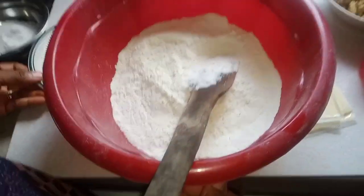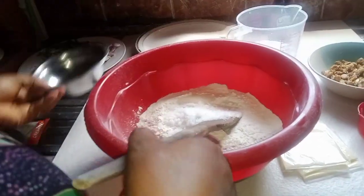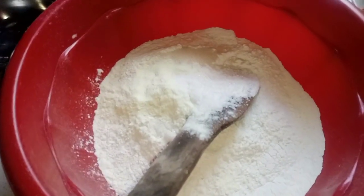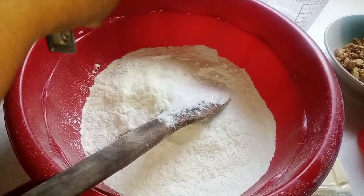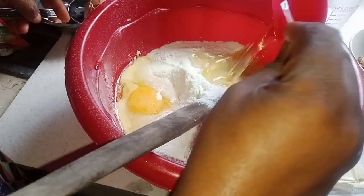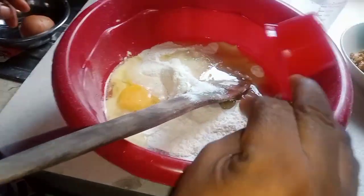I'm adding the salt, then the yeast, then the sugar. I also have my meat. I'm adding half of one egg and the oil. So I'm going to mix it all together.